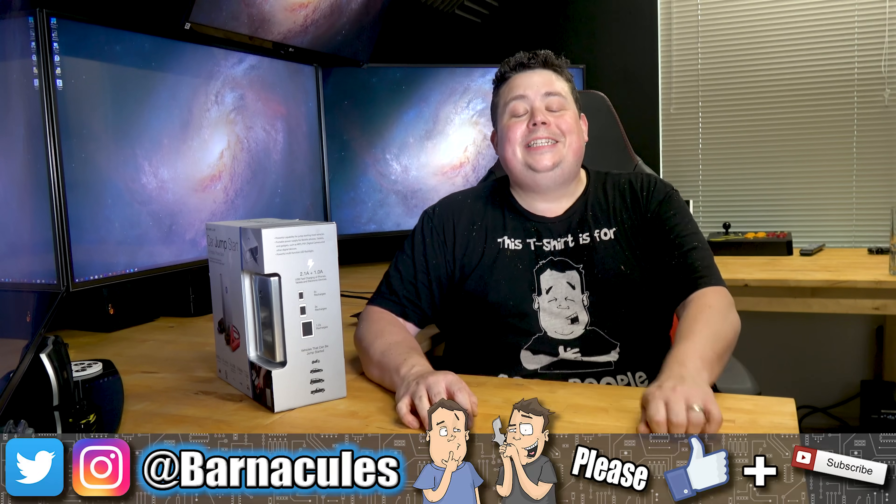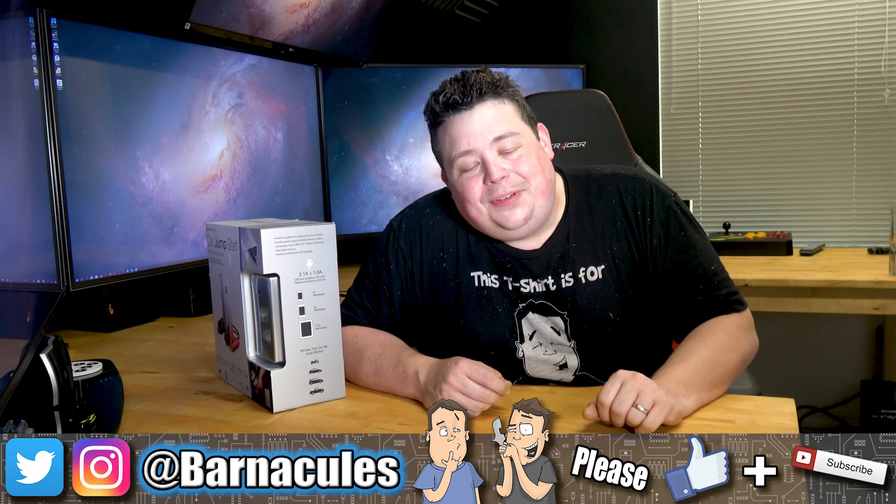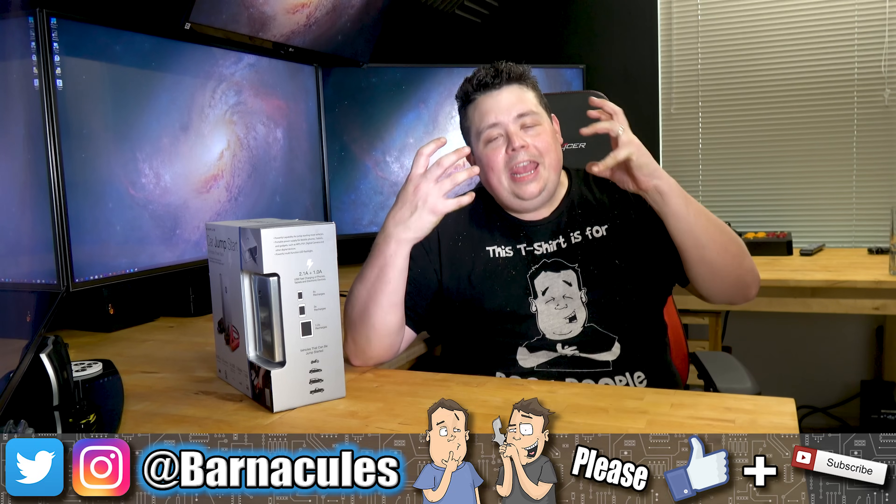Hey, what's up guys? Jerry here, aka Barnacles, and I in no way intended on making this video today. I am covered in sweat and grass because I've been outside mowing the lawn. You heard right — I mow my own lawn. A lot of people have a common misconception that YouTubers do not do their own lawn maintenance, but it's simply untrue.